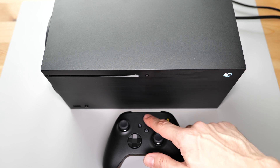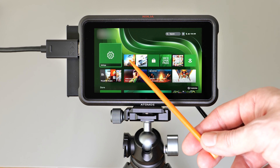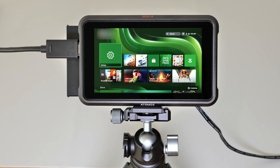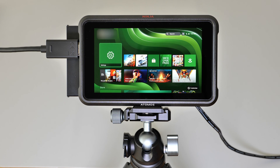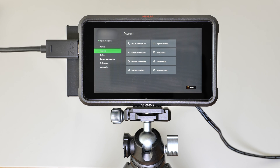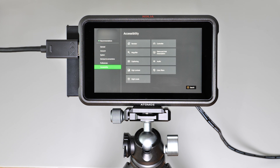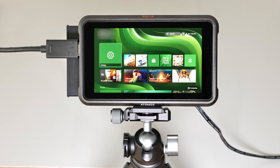Now the moment of truth. The console powers on and as you can see, the problem with the blank screen has been successfully solved by replacing the retimer chip. The console works perfectly now. If you have a console with a similar defect and you feel confident in your skills, try fixing it yourself and save some money on repairs. I hope this was helpful — thank you for watching.